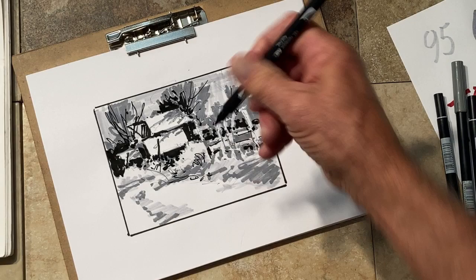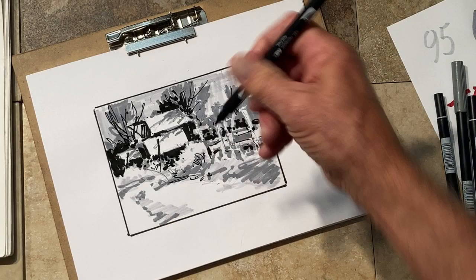There's a little value plan for my painting. If I follow that, it should be a fairly decent painting — at least my values have been worked out in advance.